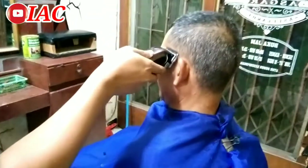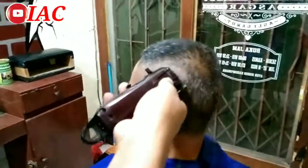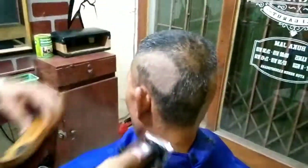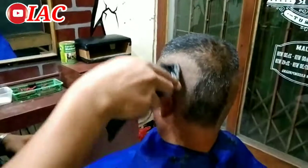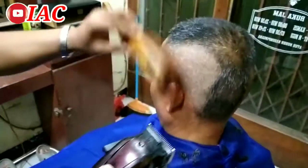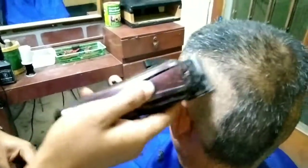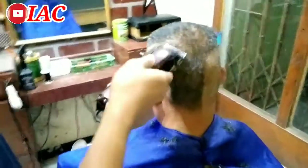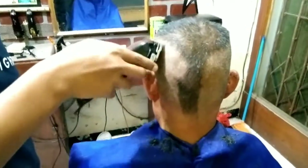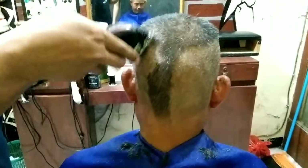Nah, ini klipper Kamei yang lama. Dan yang lama juga gak mau kalah, sangat tajam sekali. Pisaunya, taper blade-nya belum saya ganti. Usianya udah setahun lebih, masih sangat tajam. Tajamnya awet juga. Mantep nih klipper. Ini Kamei yang lama ya sob. Tajam. Pokoknya mantap, jos gandos.